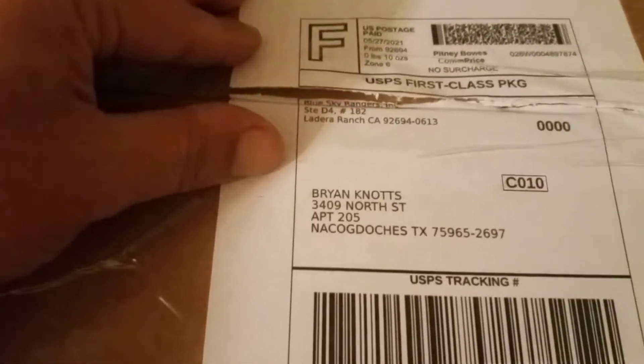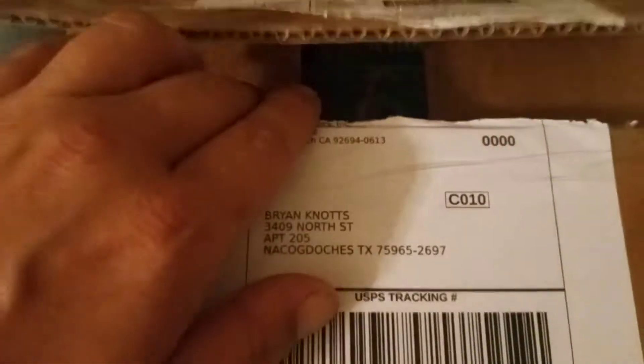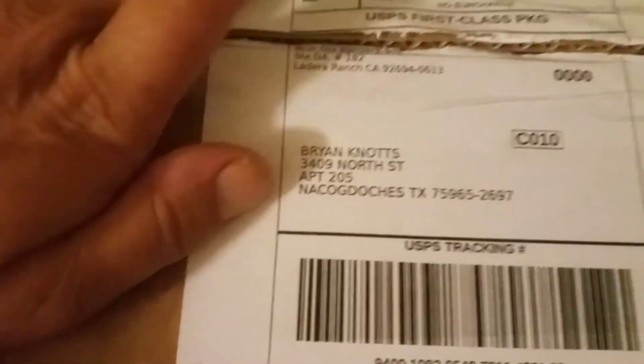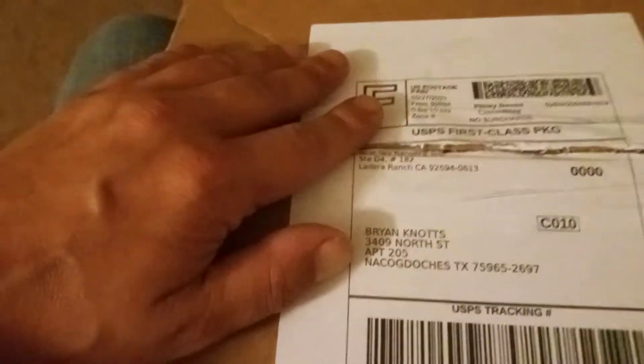I got this this afternoon. It's from the Blue Sky Rangers over there in Ladera Ranch, California. As you guys can see, I already opened it — fortunately this time without cutting myself. I've been waiting on this one a bit.